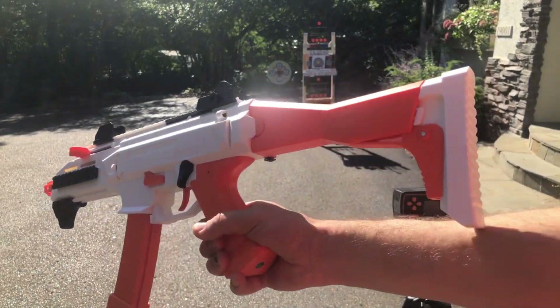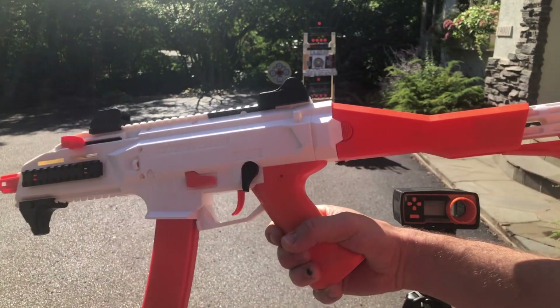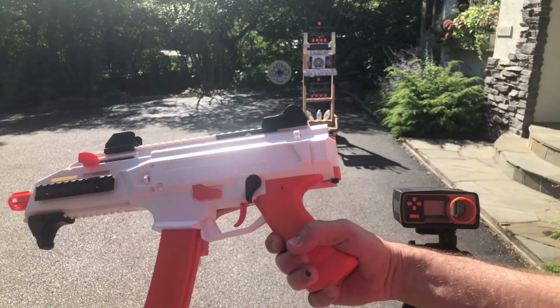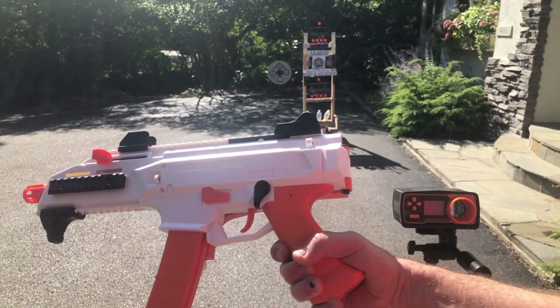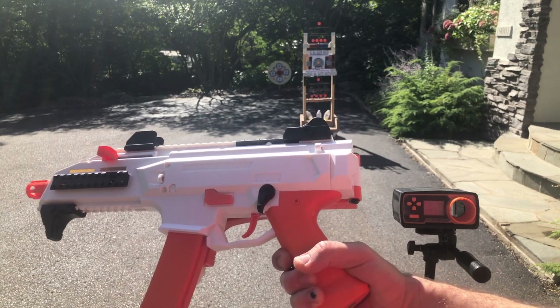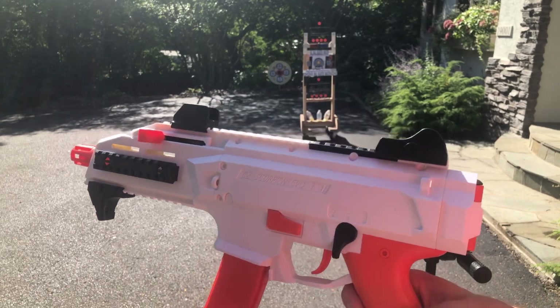All right, guys, VDD Toys Scorpion Evo — telescoping stock, folding stock. We're going to go ahead and shoot it a little bit, see where we're at. I imagine we're going to be at about 200 FPS like we have been on other ones. But if you like this color better, it's an option for you.